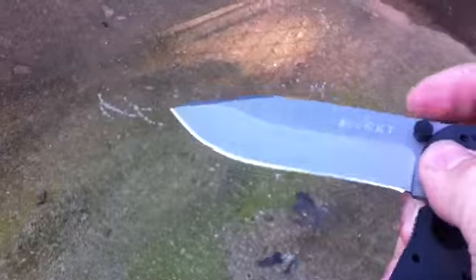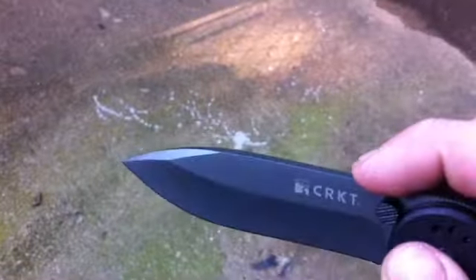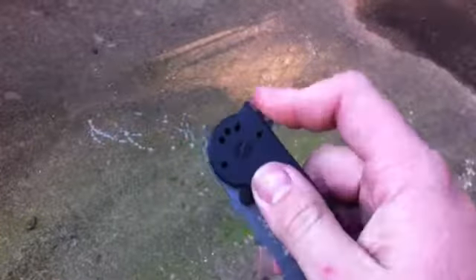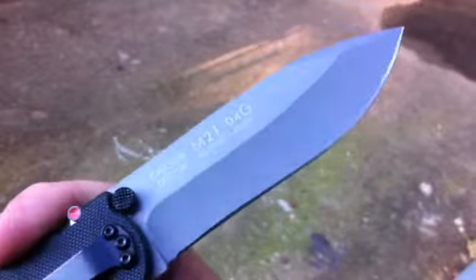As you can see you got the black G10, grey — I'm not sure if that's a Cerakote or just some kind of coating they put on the blade. It has an auto-lock mechanism and a 3.875 inch blade with a plain edge.